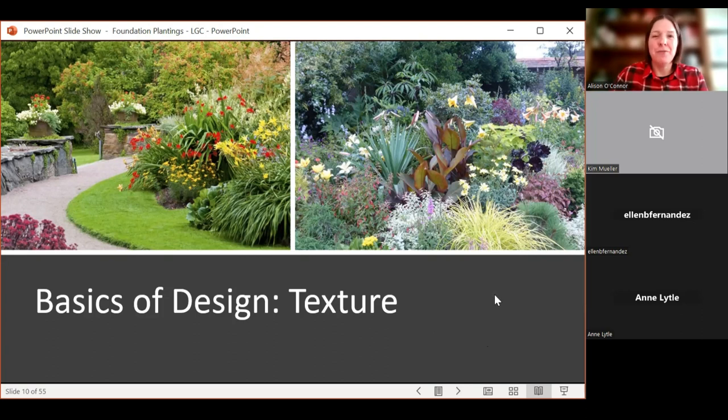One trick I love: take a picture of your landscape and then put it in black and white and look at that. In this example, the banana plants and spiky elements would stand out — and those are going to have different textures. That's how you know you're hitting the mark with textures. Just flip the picture to black and white with your phone and see if it's interesting. If not, you could add some different plant materials to make it look a little bit more appealing.